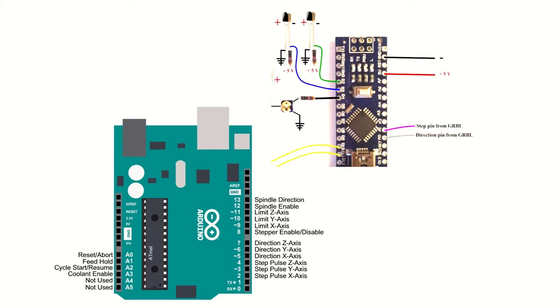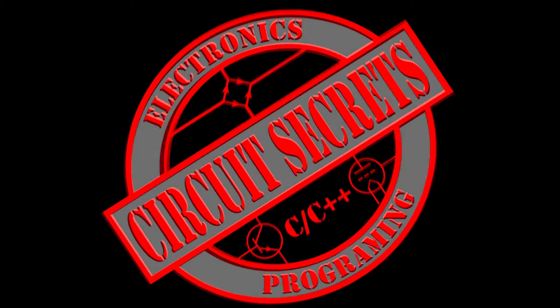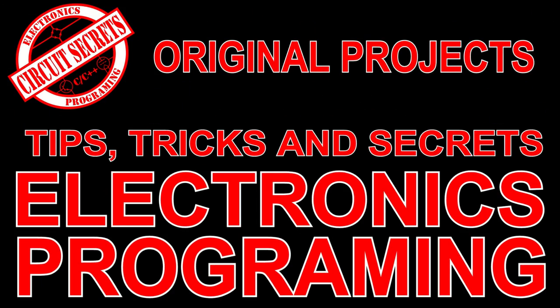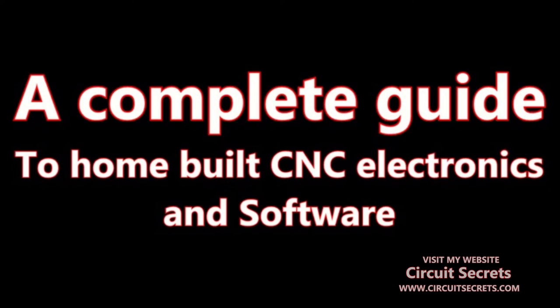Welcome to Circuit Secrets. In today's video I'm going to talk about a DC servo motor control system, how it relates to Grbl control boards, and give a complete overview of the electronics portion of a CNC machine. I received a special request for this video in the comments on my cheap motors for CNC machines and 3D printers video. The request was to create a detailed video to explain all of the electronics parts of a CNC and how they work together, from software to hardware.